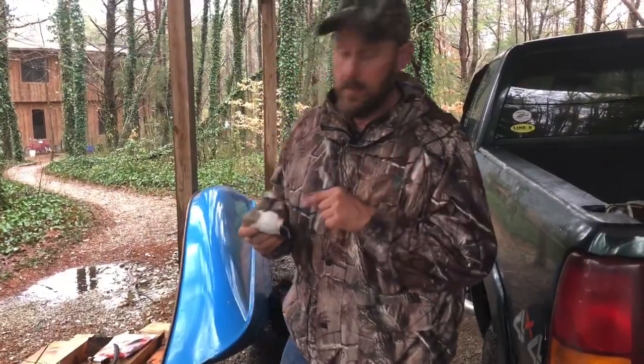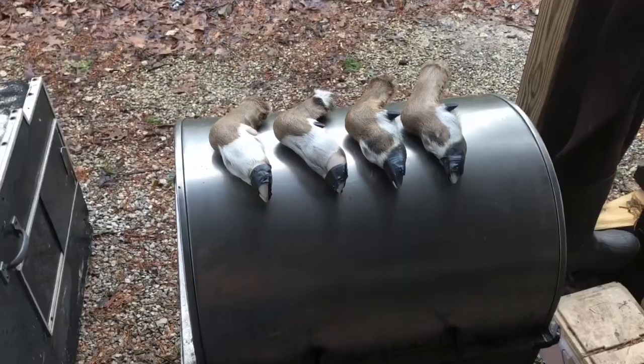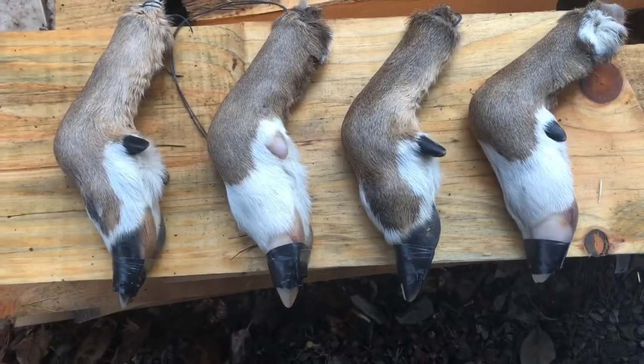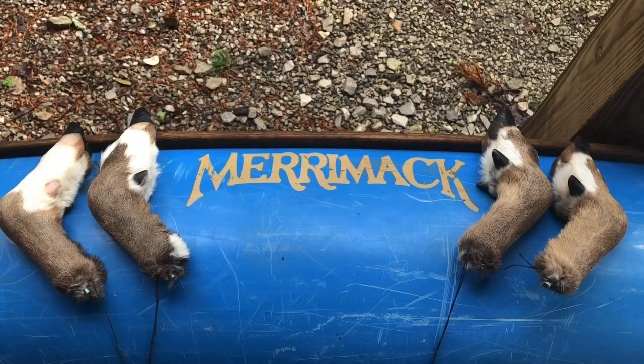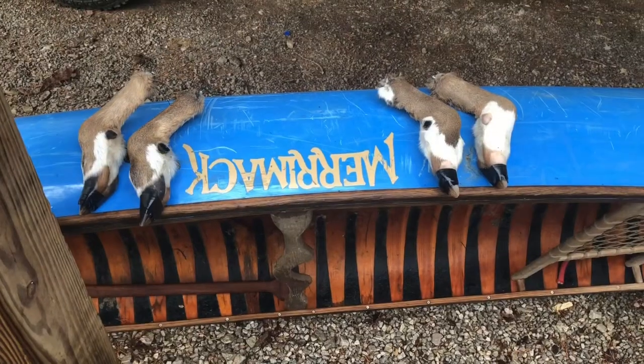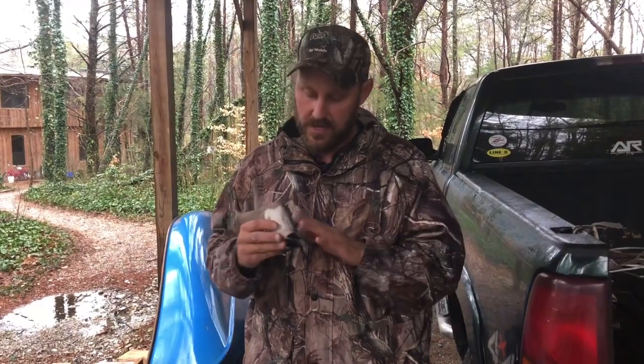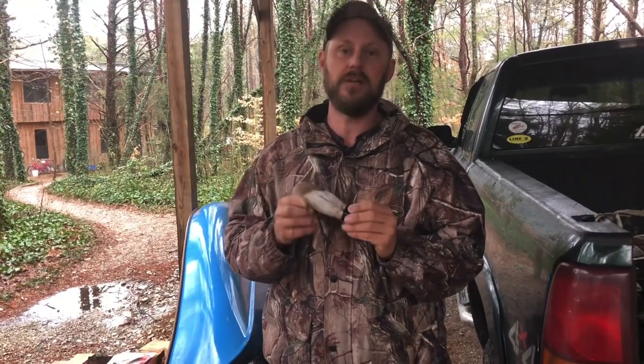That's how you mount a deer foot for a deer-foot gun rack. We appreciate every one of you that supports this channel. I just could not bear to throw these beautiful, unique feet away — I've killed over a hundred deer in my life and never killed anything like this, and my 14-year-old did it. This is a great way to preserve them for him for many years to come, whether as a gun rack or a hat rack. We appreciate you — we'll see you on the next video.